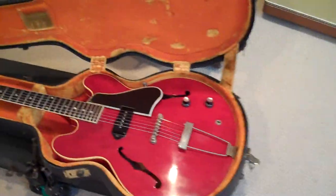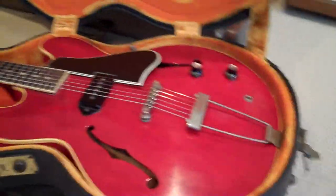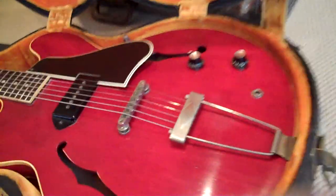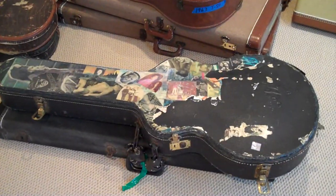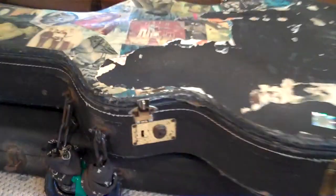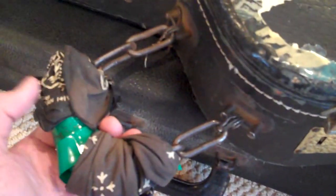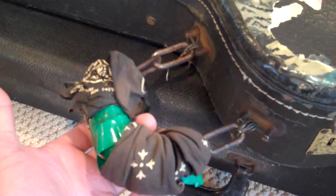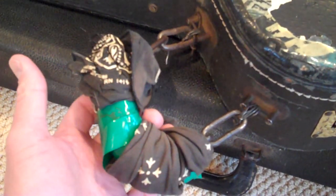Look at the case. Somebody was under some kind of influence doing this case. I think all cases ought to have a chain handle like that — what do you think? Eddie Van Halen wasn't even old enough to hold a guitar back then, and somebody already thought of it before he did.